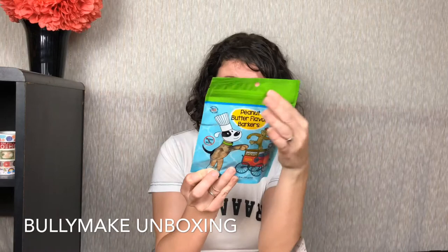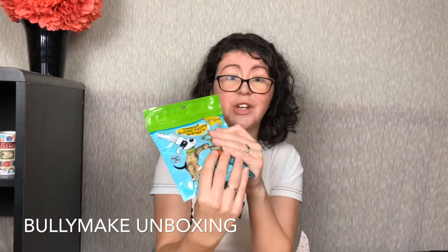This is a peanut butter flavored Barker treat. Aren't these cute? Look at the package — proudly made in the Motor City. No wheat, corn, or soy. All natural USA sourced ingredients and 100% real fruits and vegetables.